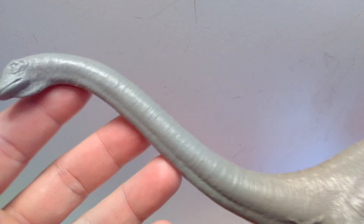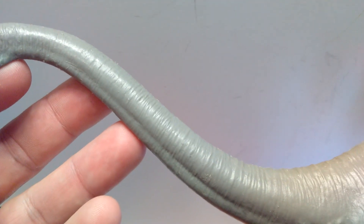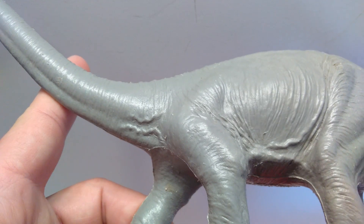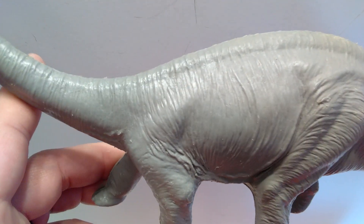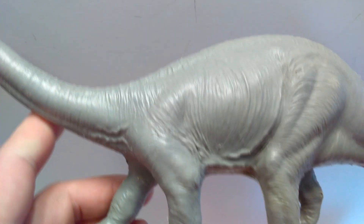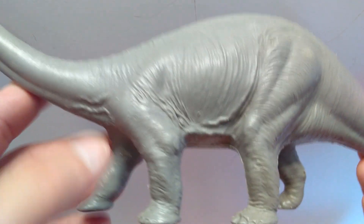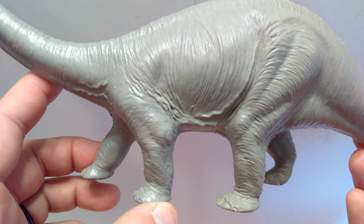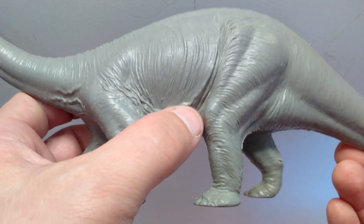Overall the head sculpt looks really good. As we move down the neck you can see a ton of skin wrinkling and skin folding that increases as we go down, with really beautiful detailing all the way into the body. The sculpt is just incredible overall. There's also a very muscular-looking front leg pushing into the body, making the skin react realistically — they've done a great job portraying movement. The rear leg pushes into the body as well, causing the skin to bunch up.